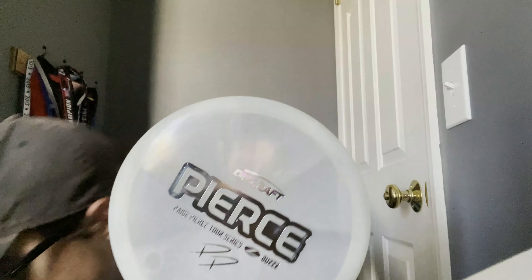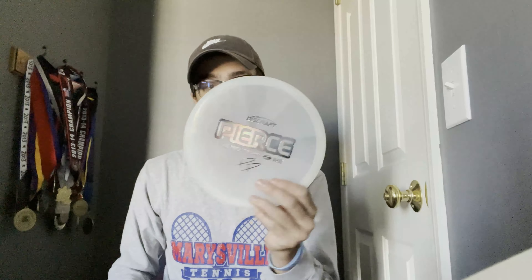And we're finishing it off with a white Paige Pierce Buzz with kind of an iridescent-looking stamp. So that's what we got: a Paige Pierce Buzz, an Austin Hanum Force, a Haley King Stalker, an Adam Hammis Wasp, and a Yulabari Raptor — five discs total. Thank you guys for watching!